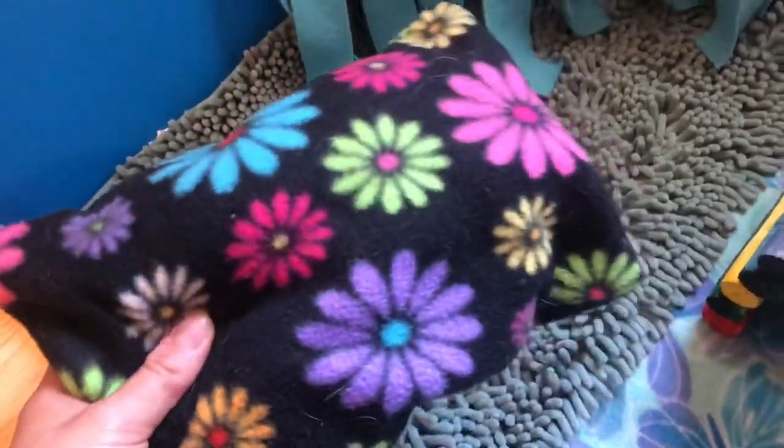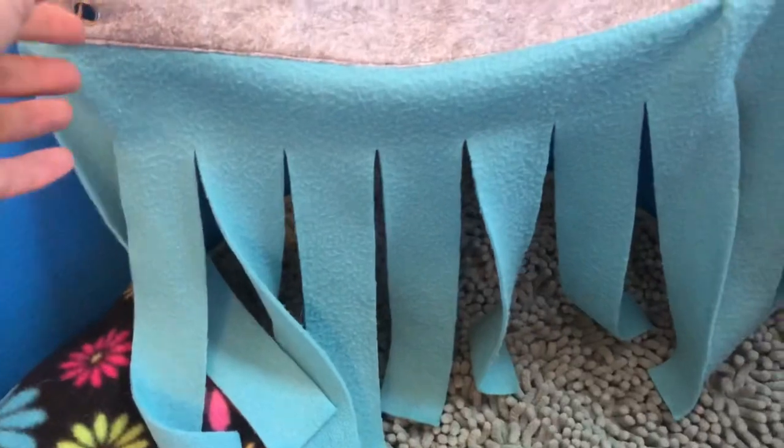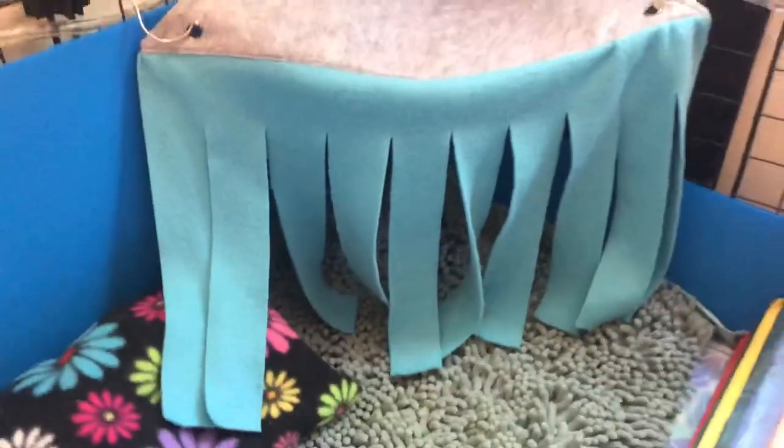On top of that over here I have this little pillow — I got it from a flea market sale and it was only like a dollar, so it's super nice. And then we have a fleece forest over here that goes right in the corner. I just got it and my guinea pigs are loving it, so I recommend it.